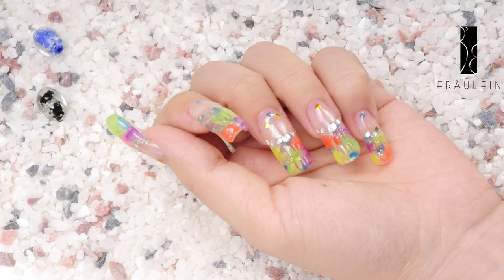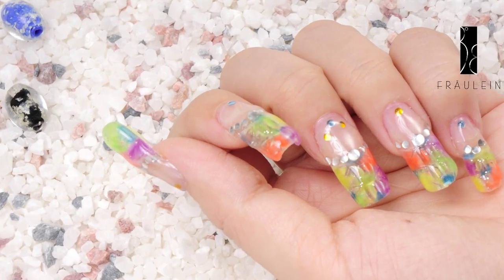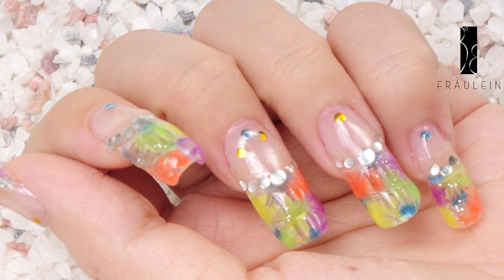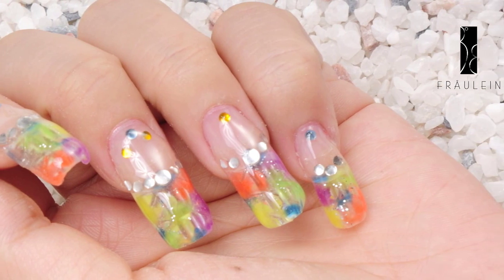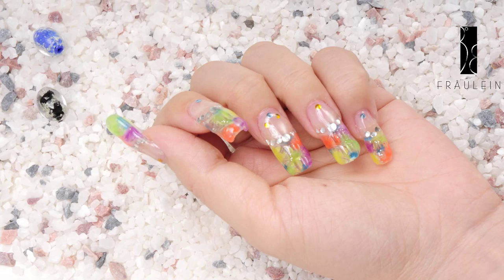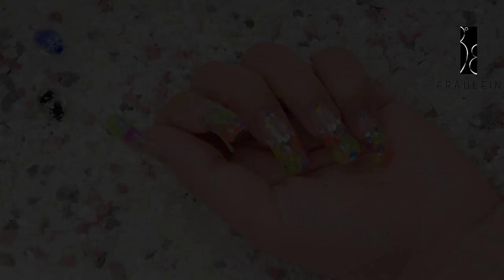The feature of this nail art is to show the three-dimensional effect using different colors when applying on the nails. Thank you very much.